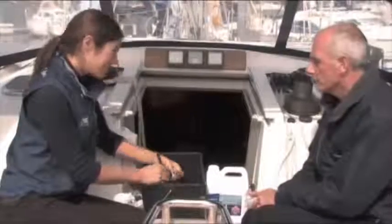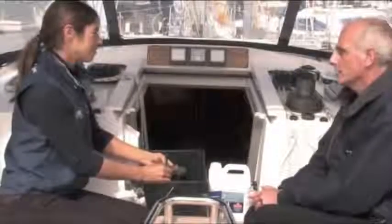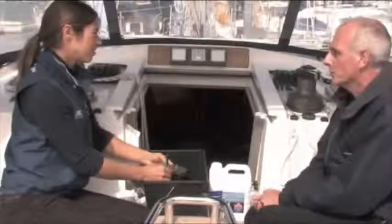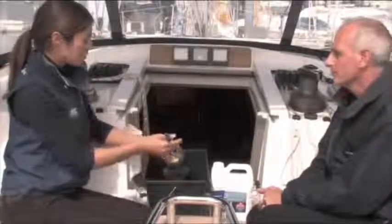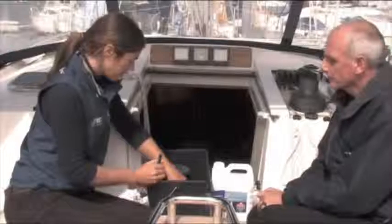We recommend cleaning a winch at least once a year. Racing people do it more often because they like to have the feel of the winch turning around quicker — it's more that they use oils rather than greases.